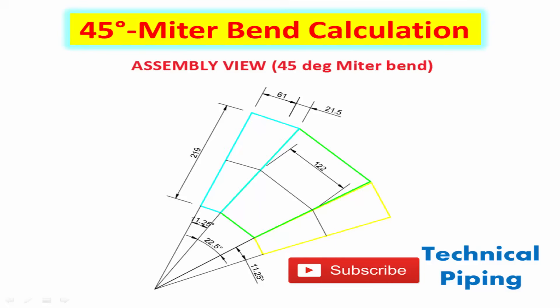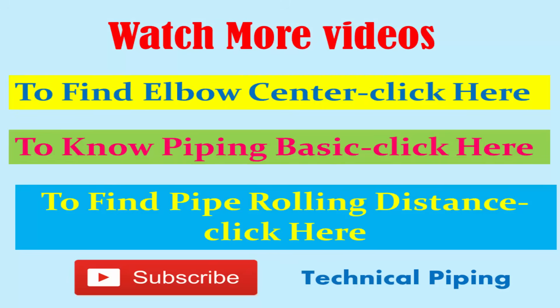Thanks for watching. Bye, have a nice day. Watch more technical videos and subscribe to the channel for more updates.